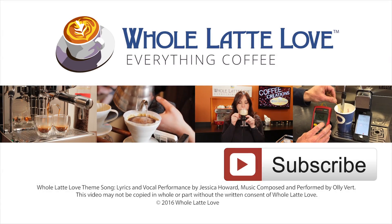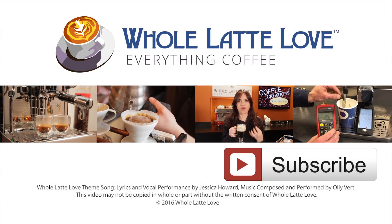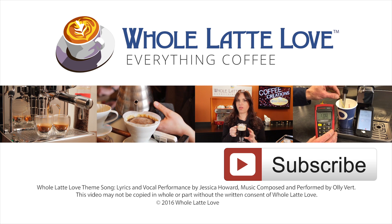Thanks for watching. Why not subscribe now for easy, free access to more videos on everything coffee, brought to you by WholeLatteLove.com.